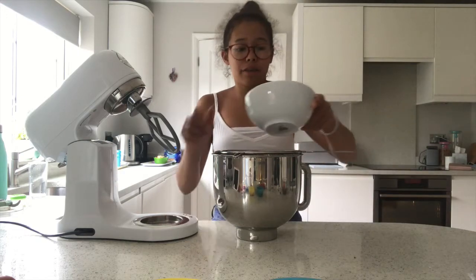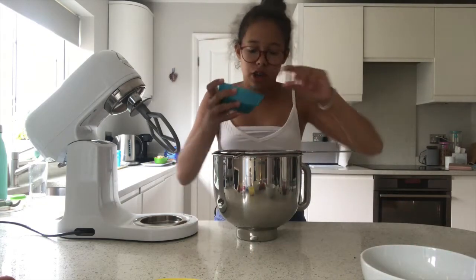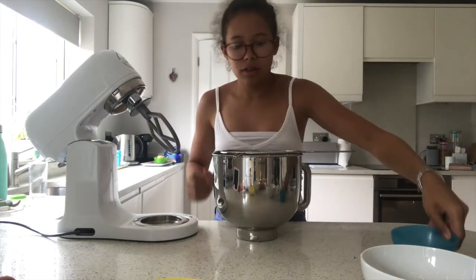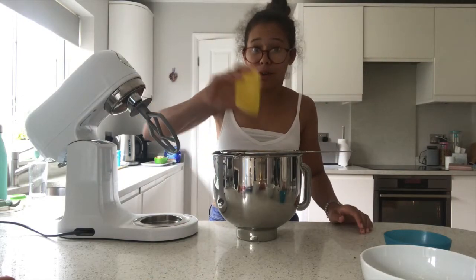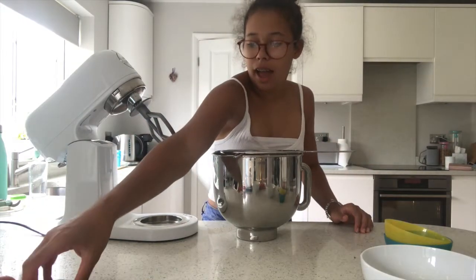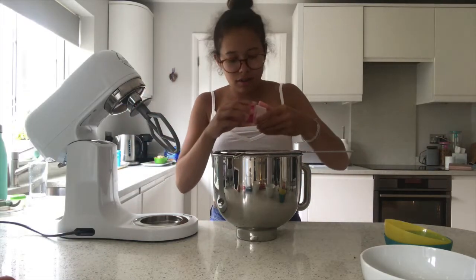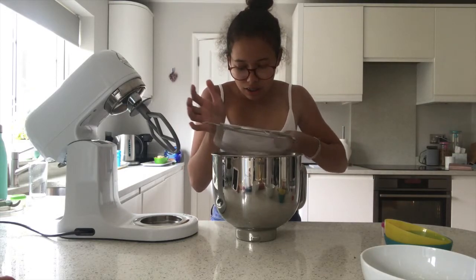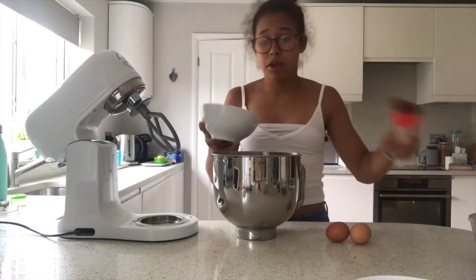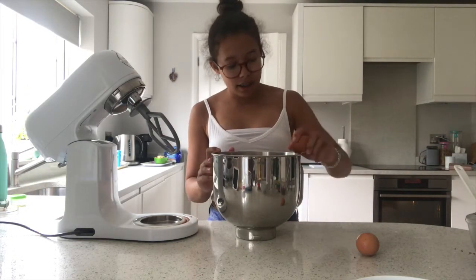The first thing I'm going to do is grab the self-raising flour and put that through a sieve, as well as the caster sugar, the light brown sugar, and the bicarbonate of soda. I'm just going to sieve this into the mixture. We're also going to add in the butter, and the next thing is to add in the eggs.